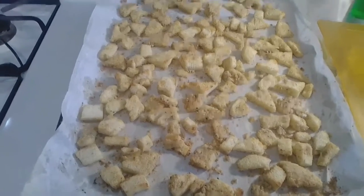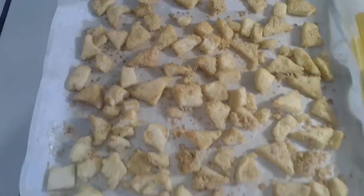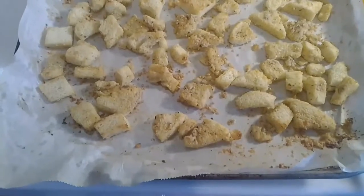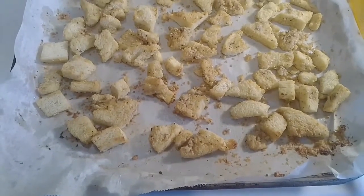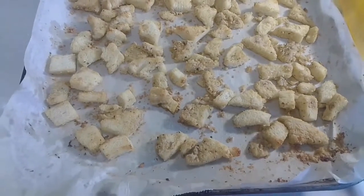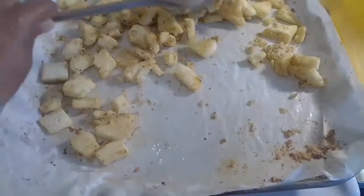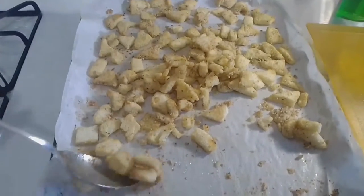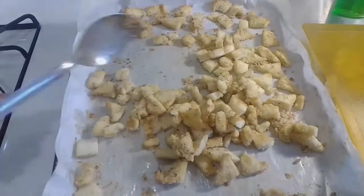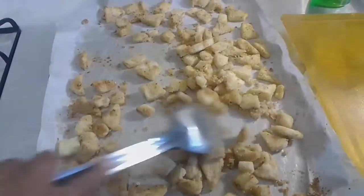It's been about three minutes, and as you can see I'm getting some color on it but it's not crispy or done enough to be a crouton. So I'm going to do another toss to make sure that both sides of the bread are drying out pretty evenly — another toss, another layout flat — and then it should be done after the last three minutes.